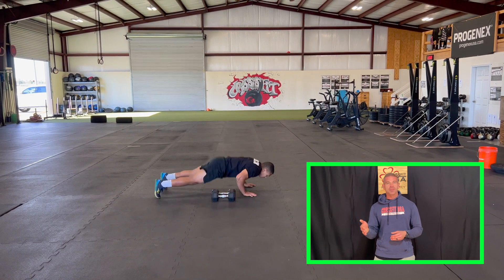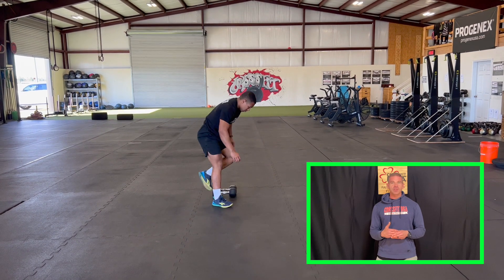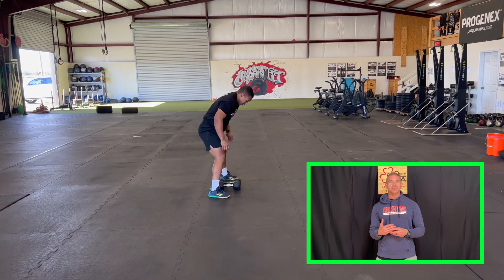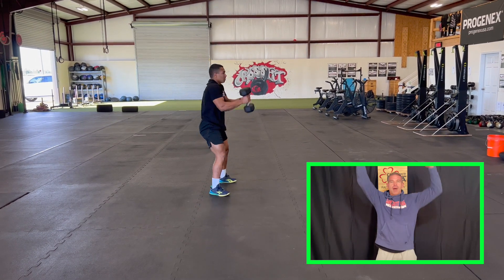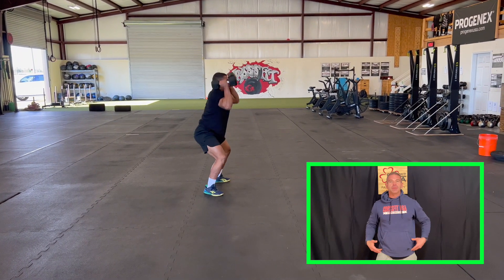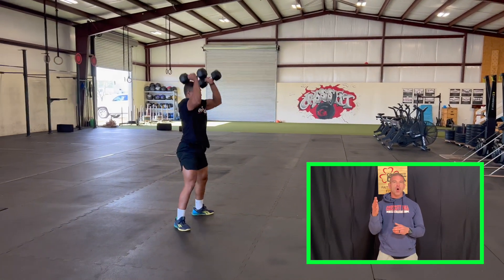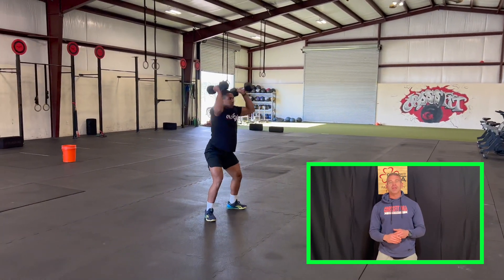For each thruster, make sure you squat all the way down with hip crease below the knee, and come to full extension at the top — both arms locked out, hips and knees locked out at the top as well. Once you put your dumbbells down, you're going to go off for your 200 meter run.